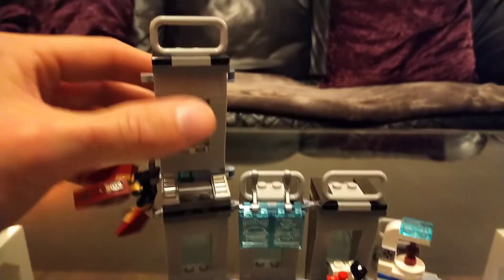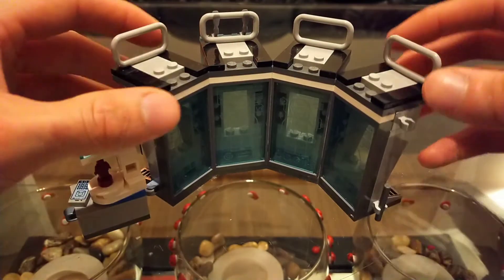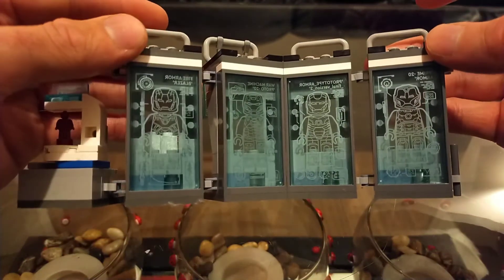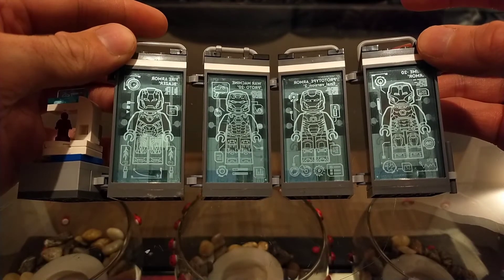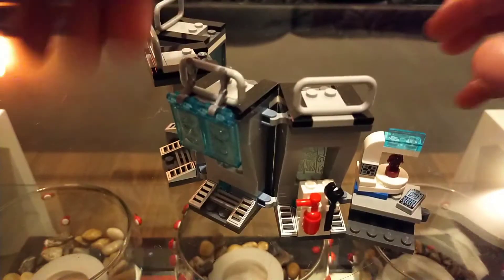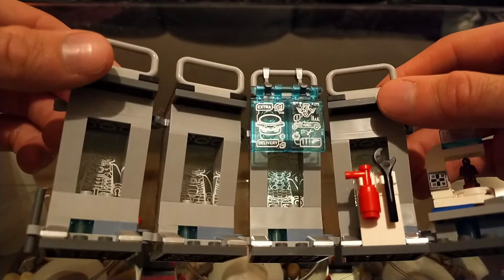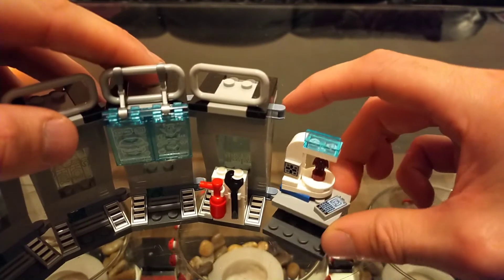At the back of the set — if you open it up, you can see some of the different suits displayed on plain plastic sheets as stickers. It actually shines through nicely. It's a lovely addition to the whole set.